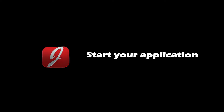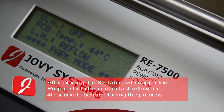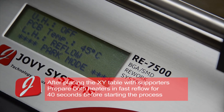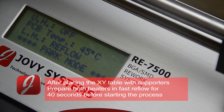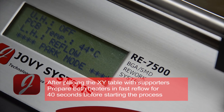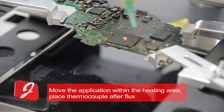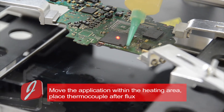RE7500 fast process sample: after placing the XY table with supporters, prepare both heaters for 40 seconds before applying the application within the heating area. Move the application within the heating area, place the thermocouple, and apply some flux.